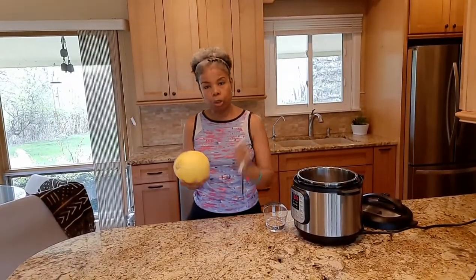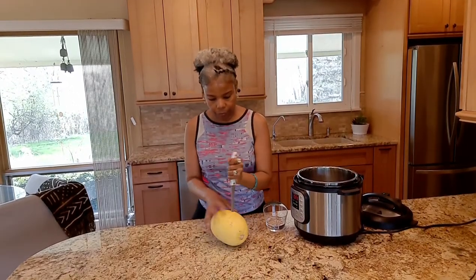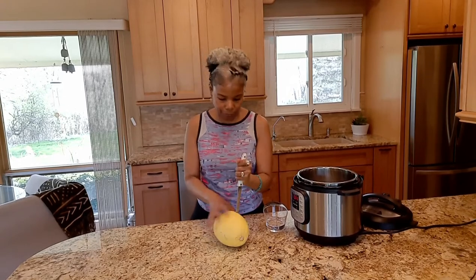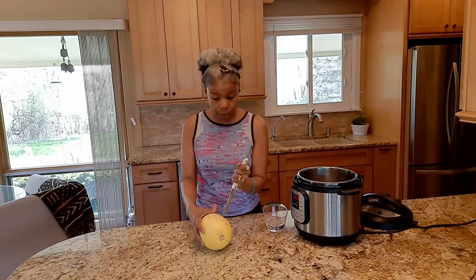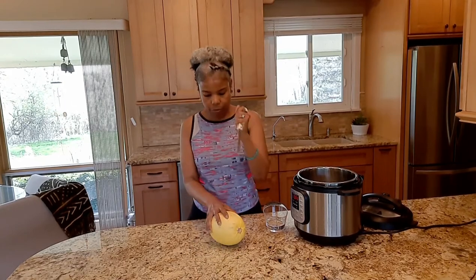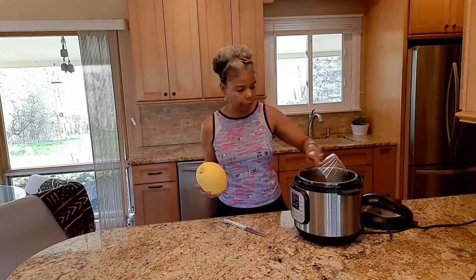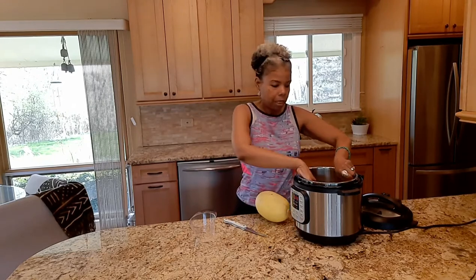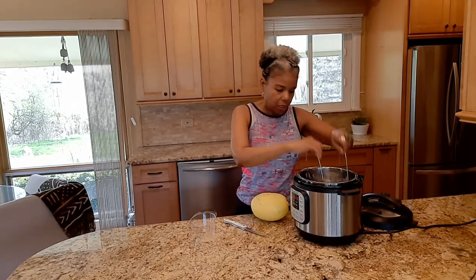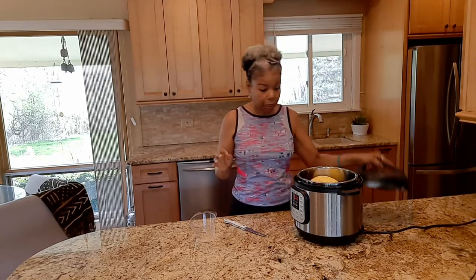The next place you see me will be in the kitchen. First thing you have to do is puncture holes just all around it, so that the steam can get inside and it won't explode. One cup of water. I have a trivet in here so that the spaghetti squash is not right at the bottom — it's going to sit on there. Put it in here. That's it for the cooking.